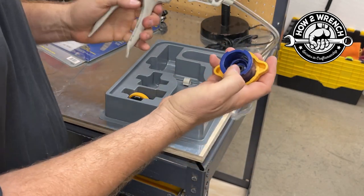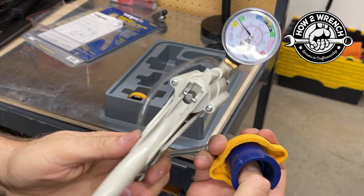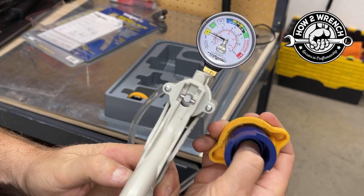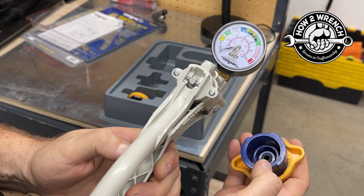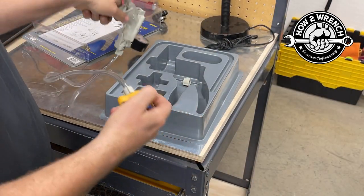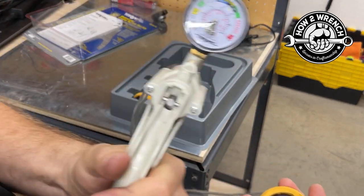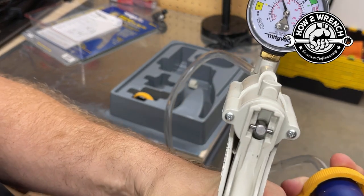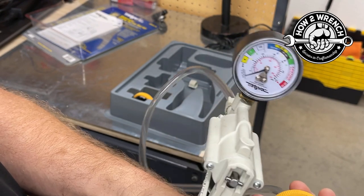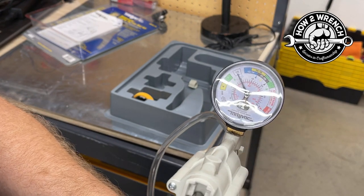So check this out — what I'm going to do is test the tool again. Just put my finger over that hole and make sure it can hold. It's leaking — that would give me a false indication that my part is bad when it isn't. So I've got to figure out what's going on here. Maybe I can get this tight enough. You can see how important it is to test your tool. Okay, now I'm ready to test a cap.